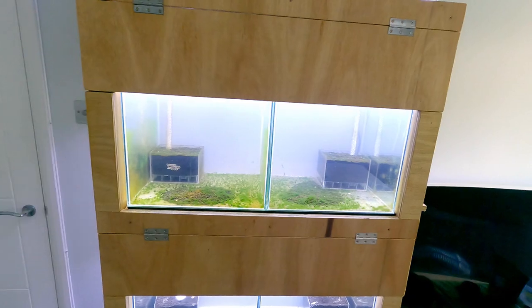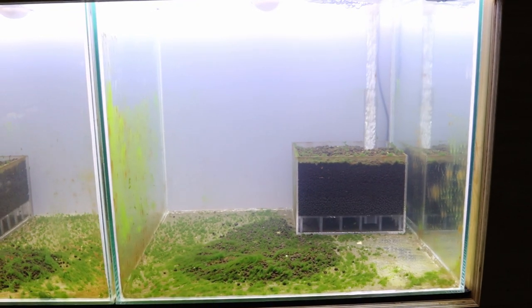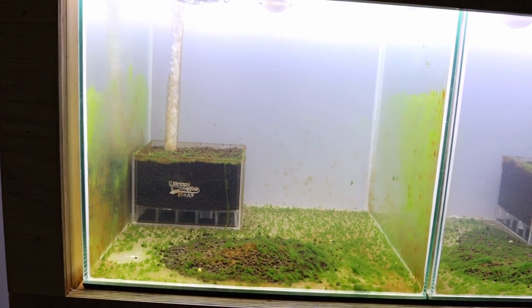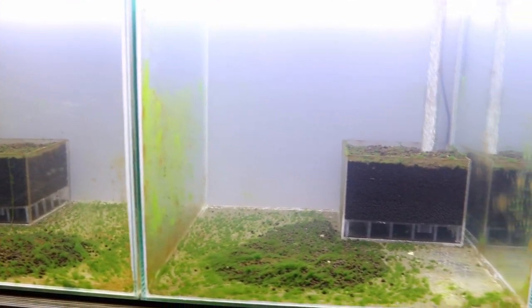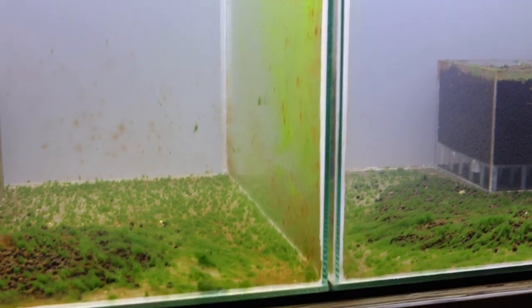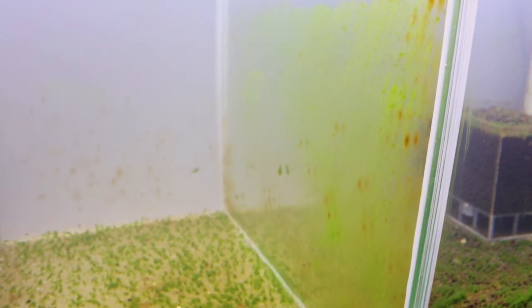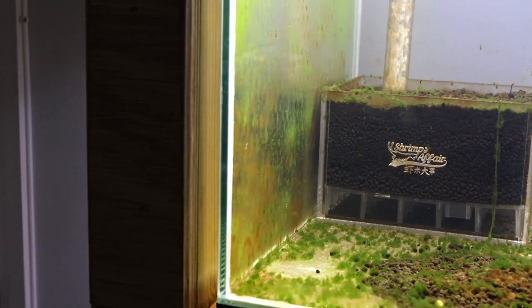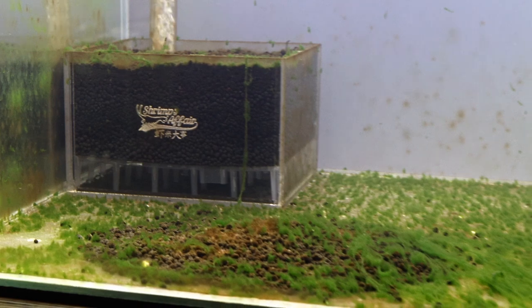These two tanks are currently cycling and they are about one month into the cycle. I will be cycling them for another couple of weeks before adding the shrimps and they're doing very well. You can see a lot of algae growing at the bottom on the glass. It's not only green but also brown — lots of types of algae growing, which is very good because this algae is actually a good food source for your baby shrimp and apple shrimps as well.